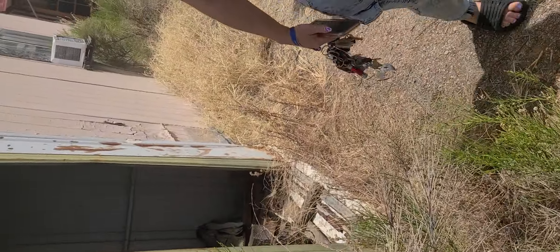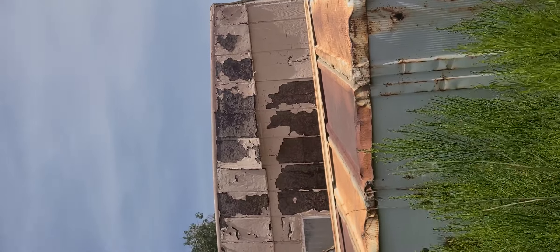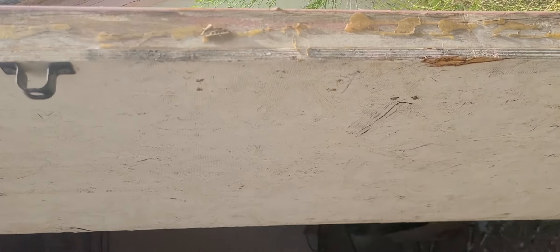We're going to have to do some major work. There's a new water heater, there are a couple of outbuildings, and this is the other people's house over here.